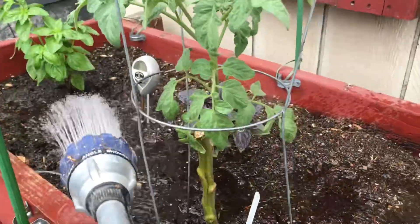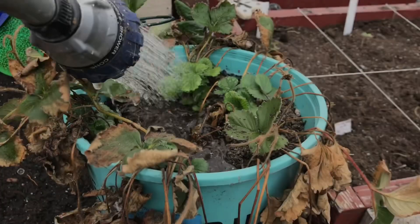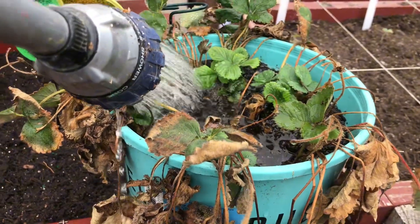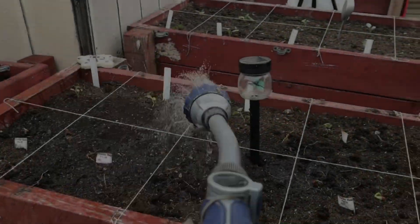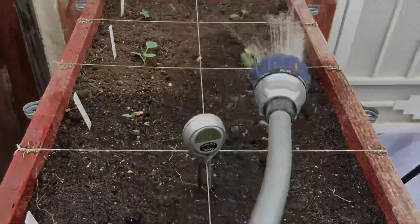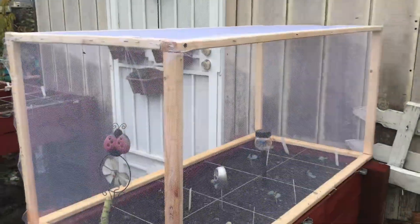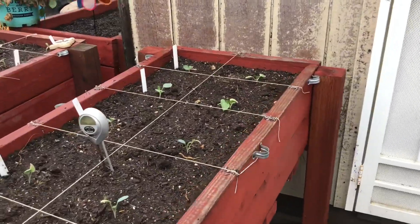I went ahead and revitalized the last two beds, and now we're going to water everything in very well. I'm going to attempt to overwinter my strawberries — this will be the first time I will be attempting to do this. I built this cover for my seedlings to protect them from the cabbage moth and loopers. I plan to build four more covers for my beds, but in the meantime I will cover my seedlings with some shade cloth.